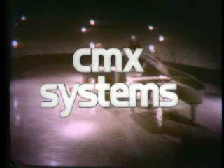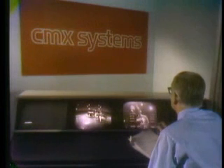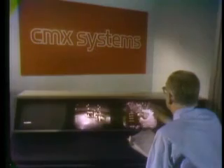CMX Systems introduces a new era in television production: the CMX 600 Video Editor. You're looking at the control console of a revolutionary new television post-production editing system, a computer-controlled random access memory editor designed to provide the widest possible latitude and flexibility during the creative decision-making process of editing videotape. During the next few minutes, you will see how this remarkable system brings unheard-of precision and flexibility to television production.